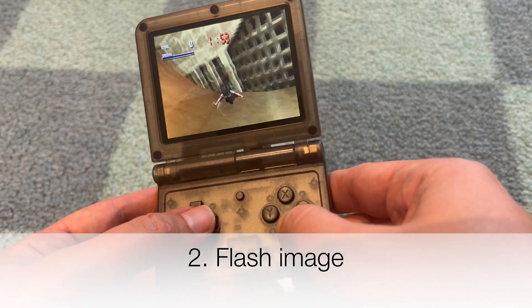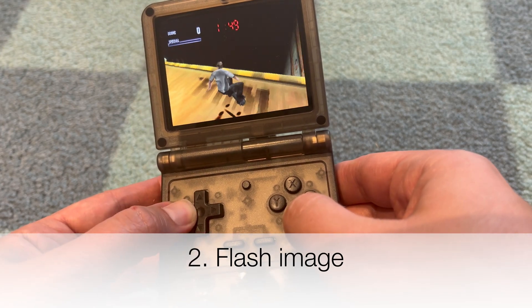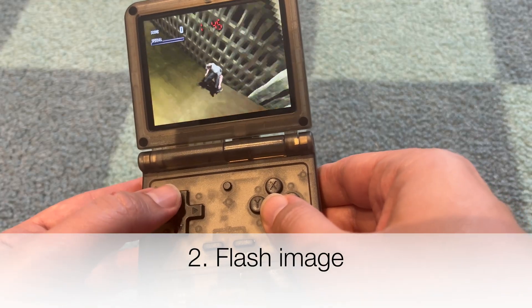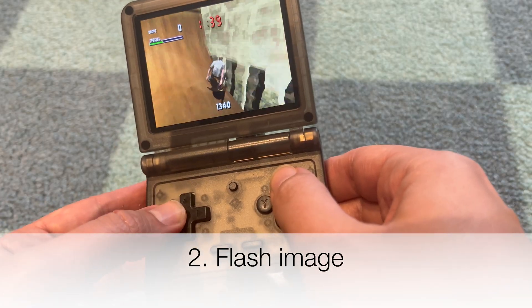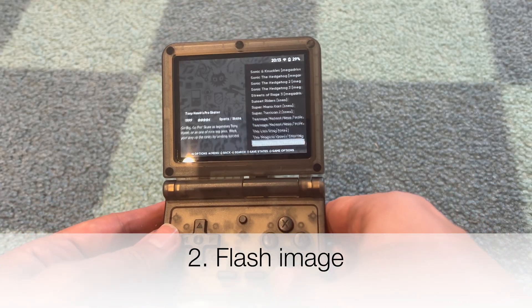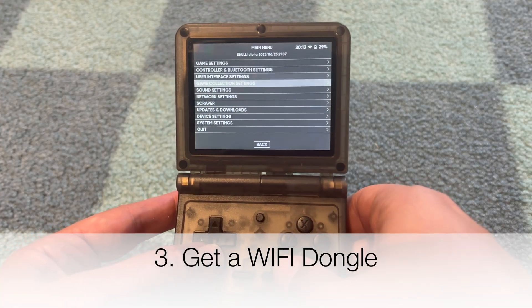It should take about five to ten minutes depending on the size of your SD card. Just as a disclaimer, I used a two SD card setup — one SD card flashed with the Nulli build, and then a second SD card for the games.